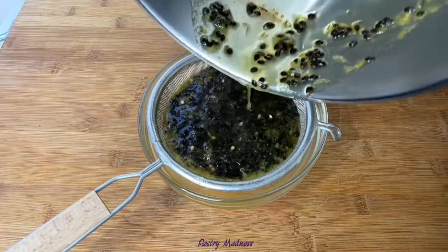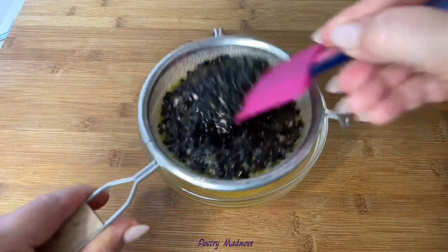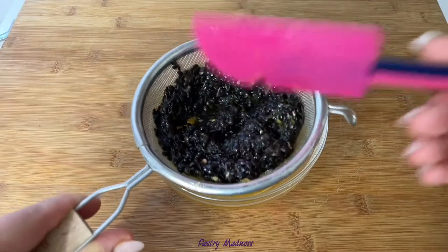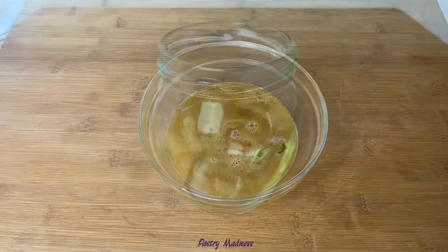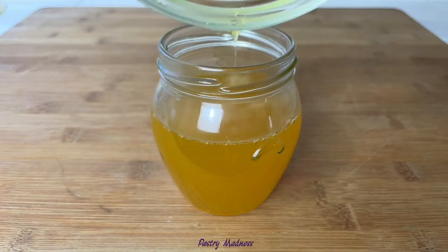Then let it cool completely in the pan and pour it through a sieve to discard the seeds once again. That's it — the simple syrup with a light hint of tropical fruit is ready! Pour it into a jar and keep refrigerated for up to two weeks.